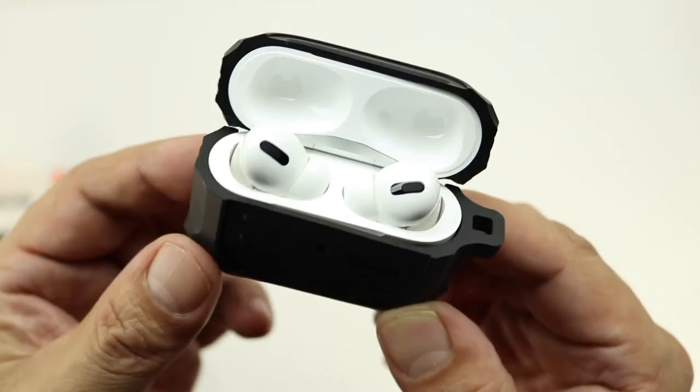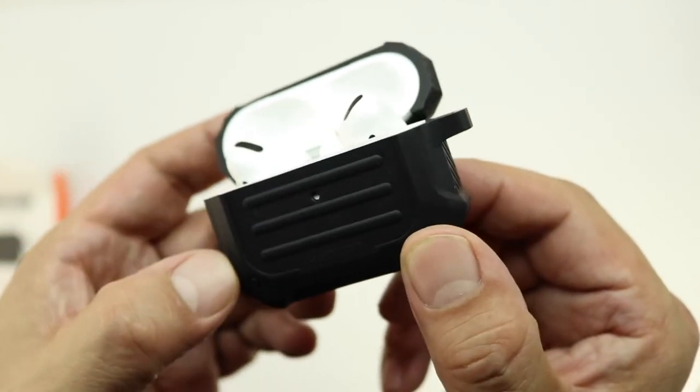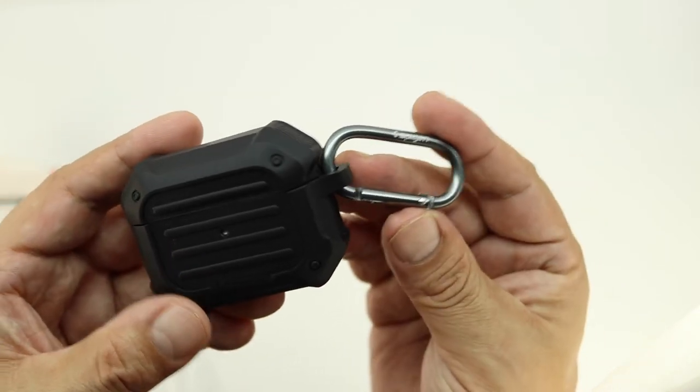After installing the case, the lid on the AirPods Pros still opens and closes the way it should. We also get an included carabiner which I think will come in handy, so let's go ahead and install that.